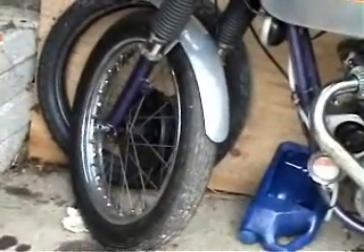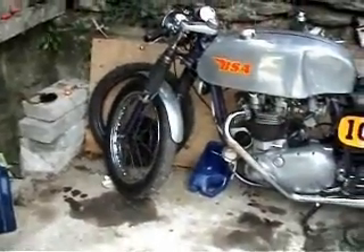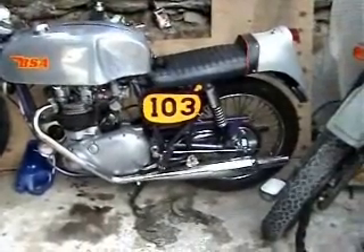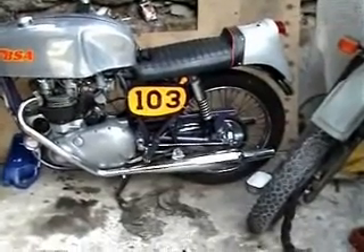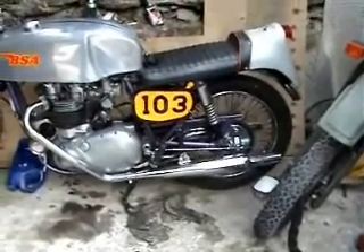Hopefully tomorrow the sun's coming round and we might be able to do a little bit of filming with the old lad on the road. The chain proved a bit of a problem — I had to take out half a link and put one and a half in. But that wasn't too bad, solved that anyway.